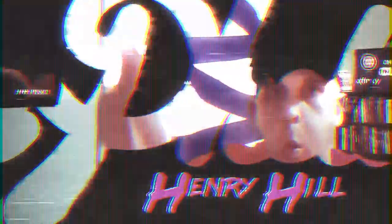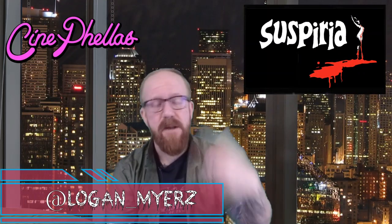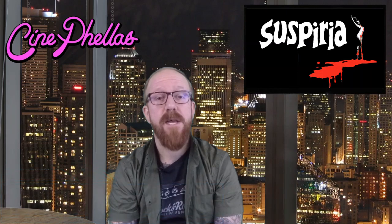What the fuck did I just watch? What's going on friends? Logan Myers here for Cinefellas.com. Tonight I'm going to be reviewing an old horror classic.